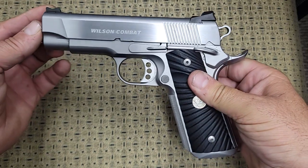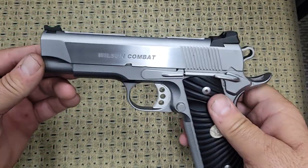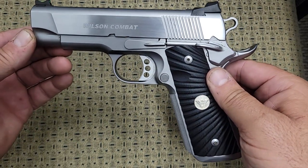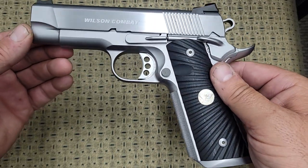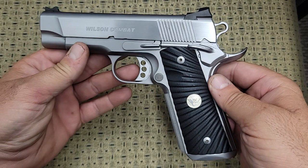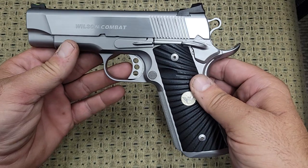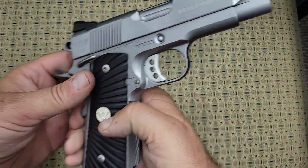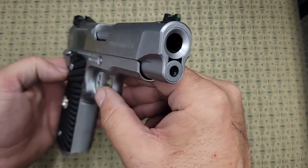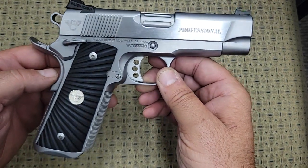Is it worth it? If you like pride of ownership, yes, it's worth it. This gun shoots more accurately than I will ever be able to shoot. They give you a little chest target that comes with it where they put it on a ransom rest and they put them all through the same hole — can I do that? No, I cannot. But I do like it. You can buy a $400 Rock Island or an $800 or $900 Colt, and you still have a good gun and you'll probably shoot just as well with it. But when you want something that is absolutely perfect and nobody else will probably have at the range, this is what you want.